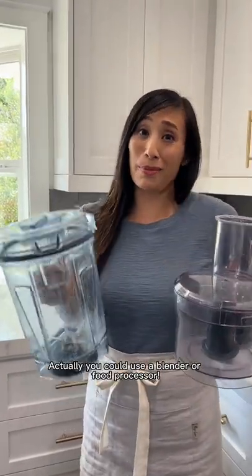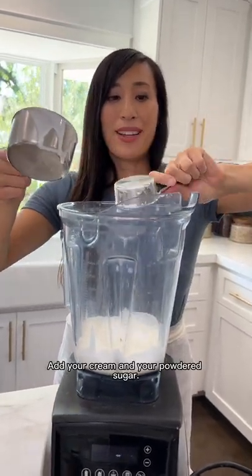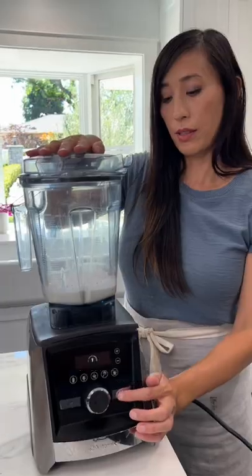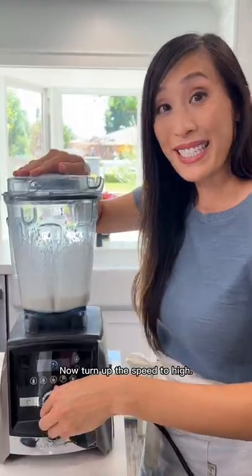Actually, you could use a blender or food processor. That's how you do it. Add your cream and your whipped sugar. Run on low speed for 10 seconds just to mix everything together. Now turn up the speed to high.